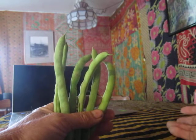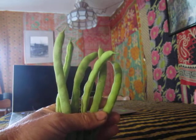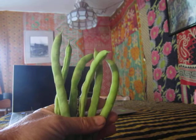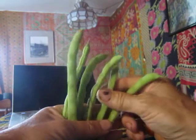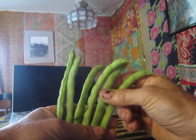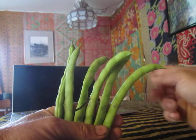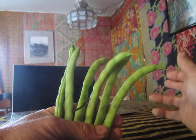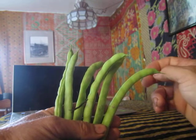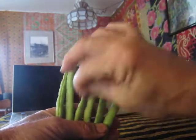Hi guys, this is a video specifically for David Simonson. David Simonson was down here loading up on these delicious organic Kentucky Wonder pole beans, of which I have about a hundred pounds out there in the garden. I was supposed to show David how to string beans — he was not familiar. He's 43 years old and apparently the man has never strung a bean.